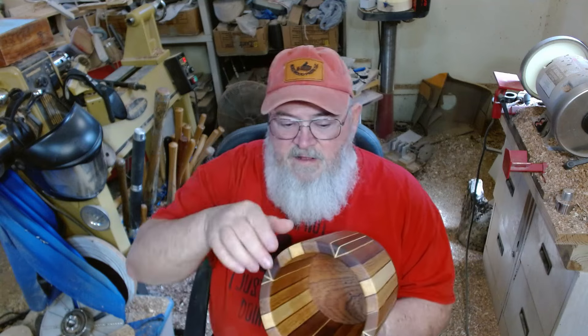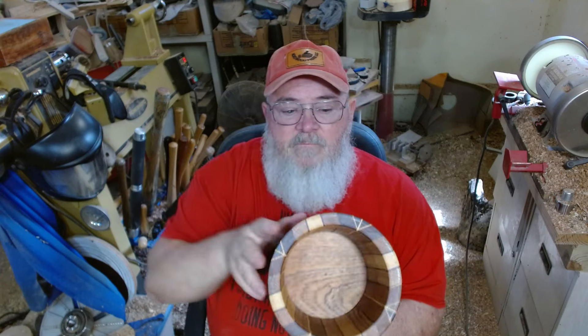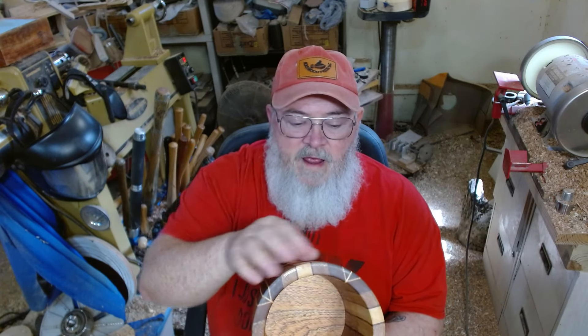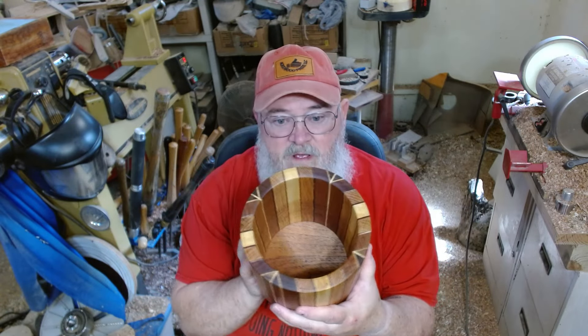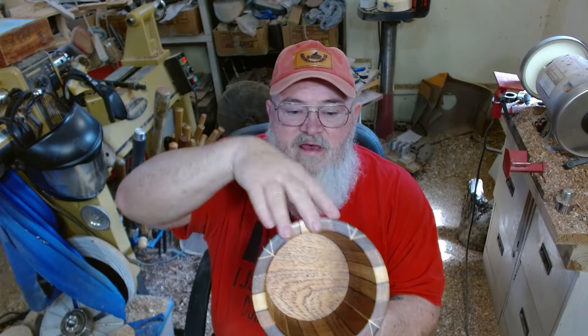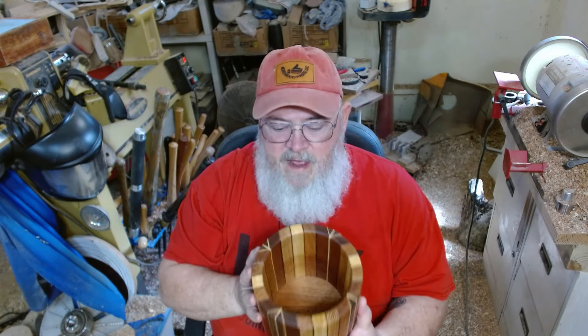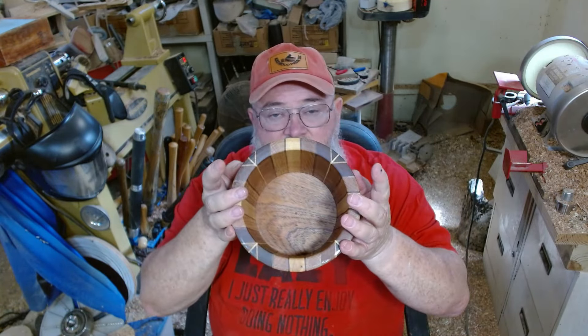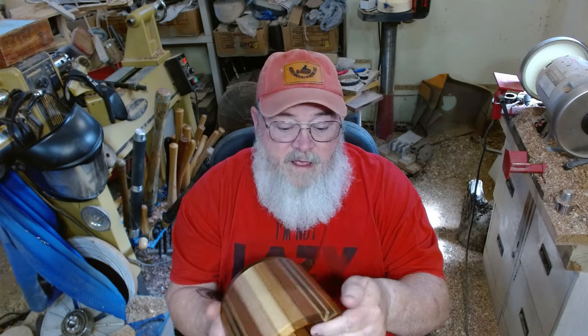It's not the end of the world if you call a segmented piece laminated. It's not the end of the world if you call a laminated piece segmented. It's just not what it is. That's laminated — that's what I did here. I laminated these pieces together all the way out to the walnut, and then I cut them at a 45 degree angle. So I made this glued-up laminated piece into a segment, and it becomes a segment because it's angled.